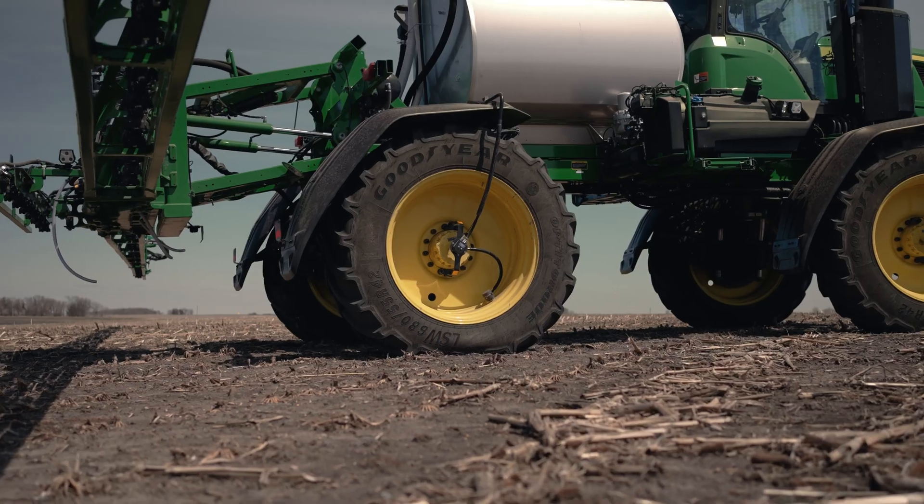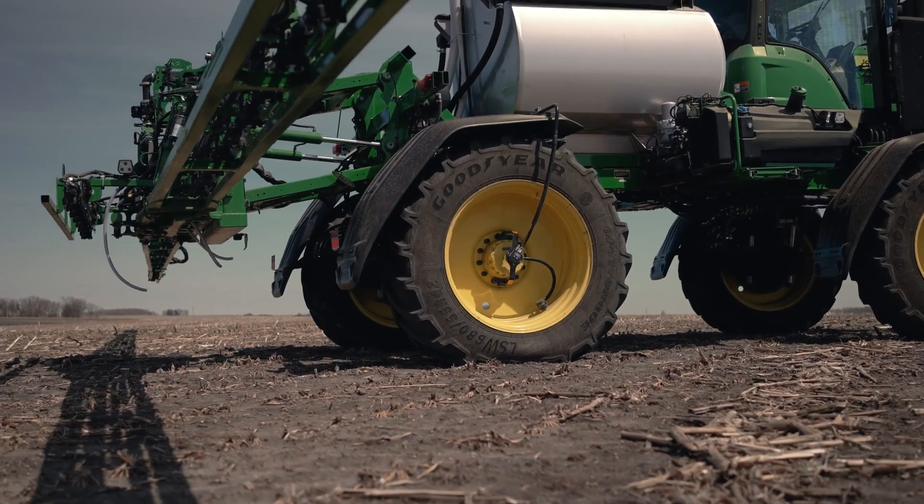One last common question we receive on sprayer central tire inflation systems is whether the compressor on your sprayer is large enough to run the inflation system. A lot of John Deere, Hagie, and Case sprayers already come with onboard compressors, but what we've found is no — the majority of those compressors are between 10 to 16 CFM in size, and you won't be happy as an operator with the time it takes to bring tires from field pressure up to road pressure.